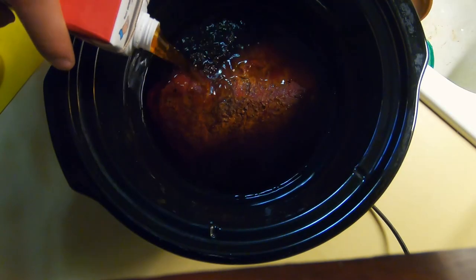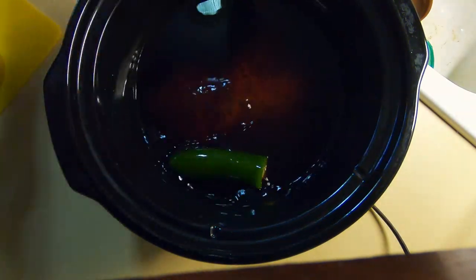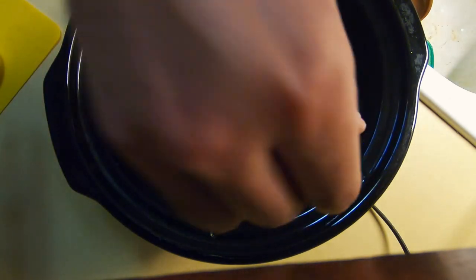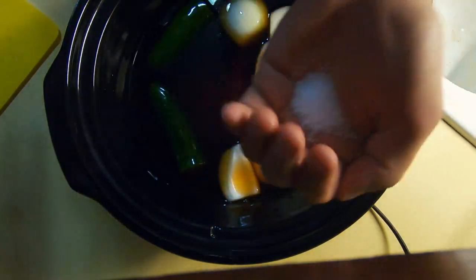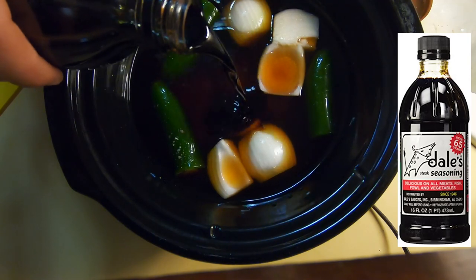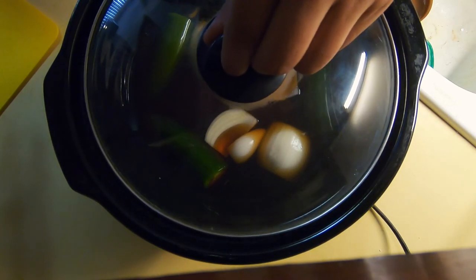For the crock pot recipe: two cartons of beef broth, three jalapeños for some spice and a little kick, a quartered onion for seasoning, about a tablespoon of salt, and some Dale's Steak Seasoning marinade — just a dash of it. Then I set it and forget it for the next four hours.